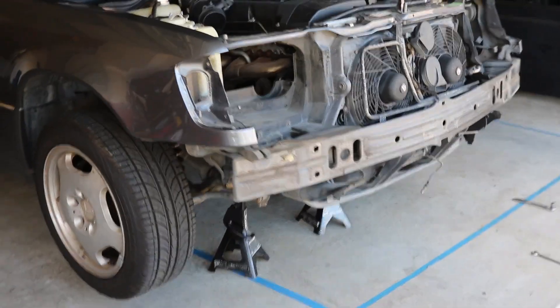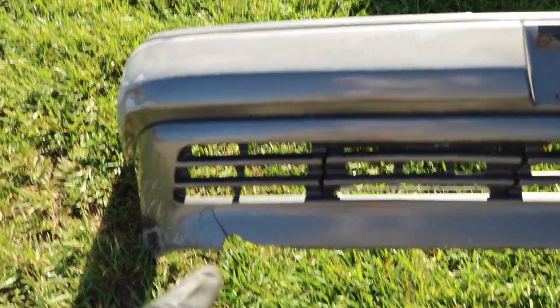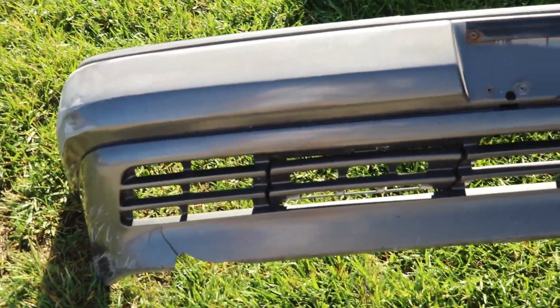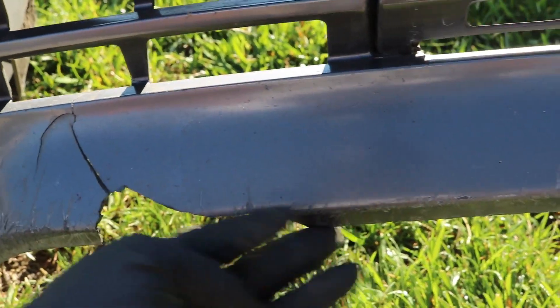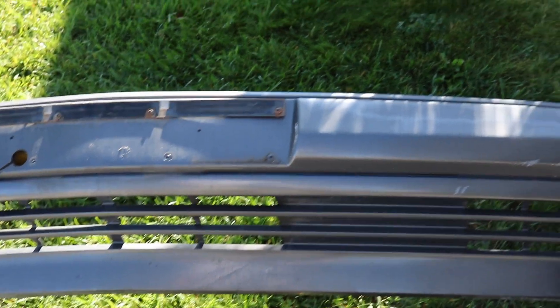Got the bumper off. This front bumper is not bad — I can probably wrap it — but it does have a crack right there, which I'm not too happy about. I don't know if I should wrap it because it's really going to look terrible. Probably the last thing I do is the bumpers anyway, so I have time to decide. It's also going to be kind of hard to wrap because of all these inlays.